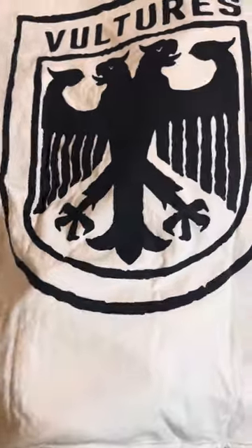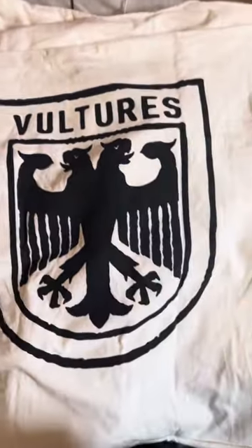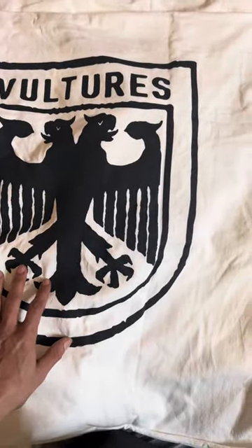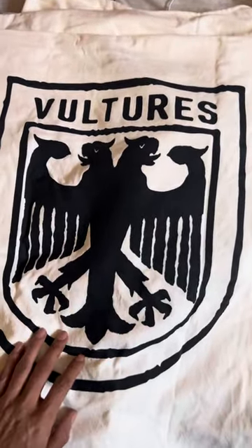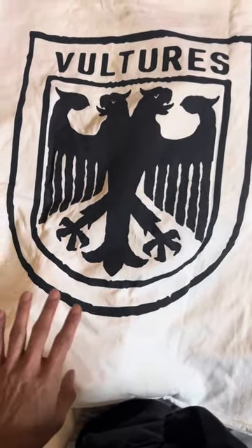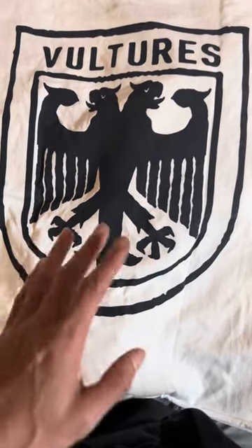One thing you're going to notice about the all white Vultures — the Vultures Pack, they call it — is that when it came out, it was about $355 for me with taxes, shipping and handling.